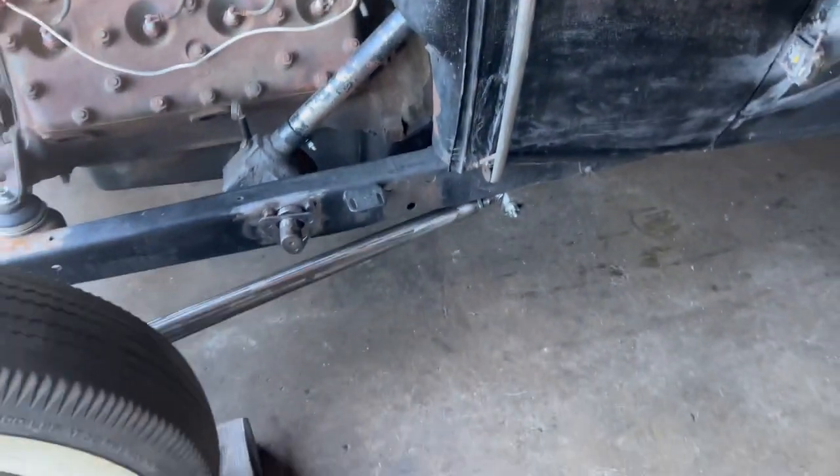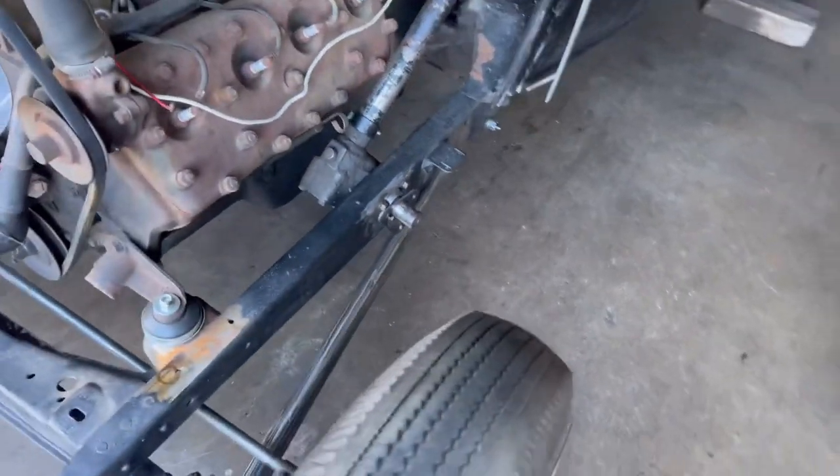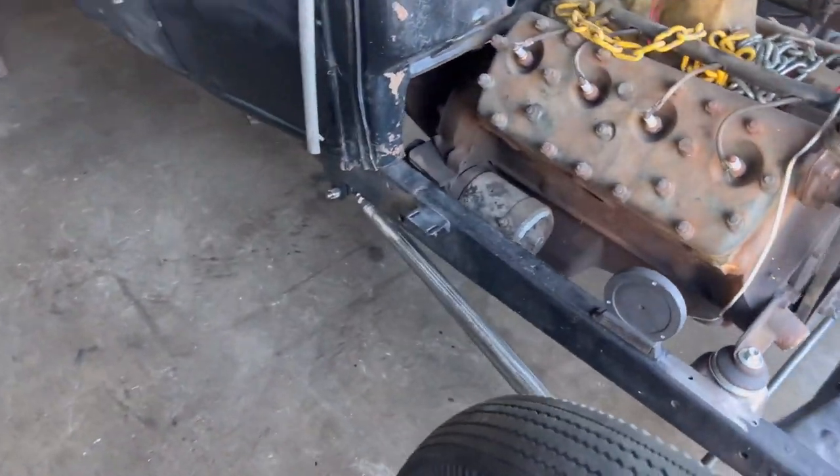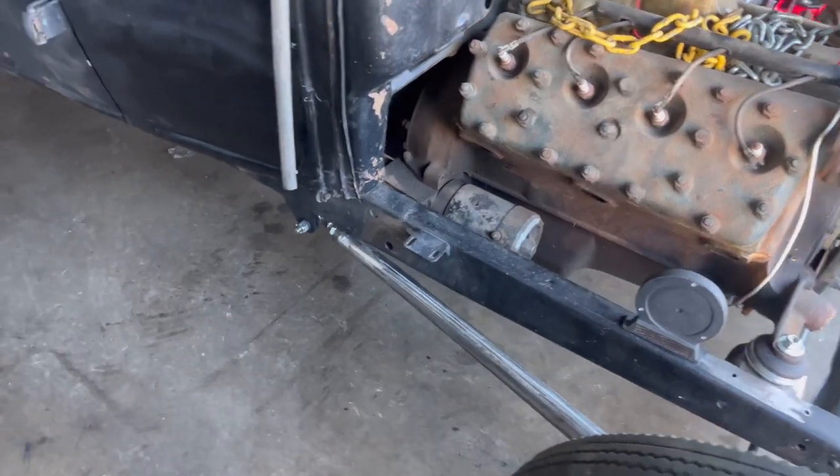I turned the tie rods to the inside. The reason I did that is to have a little more wheel clearance so when I'm turning the steering wheel it'll give me more clearance and won't rub against the wishbone. I did that on both sides.